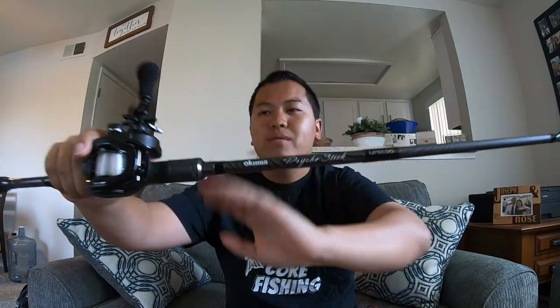This is a 7'2 Akumo Psycho Stick casting rod and an Akuma Hakai 6-speed reel with 12-pound mono line. I like using mono line for jerkbaits because mono has a little bit of stretch in it. When you're fighting these stripers and they make a last-minute surge, the mono helps absorb some of that shock so the fish won't come unpinned a lot of the time.